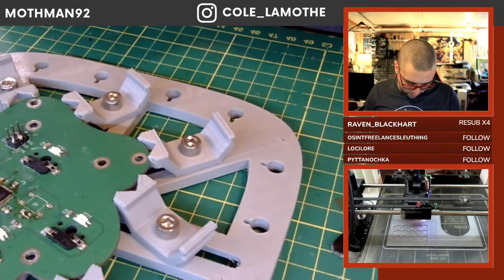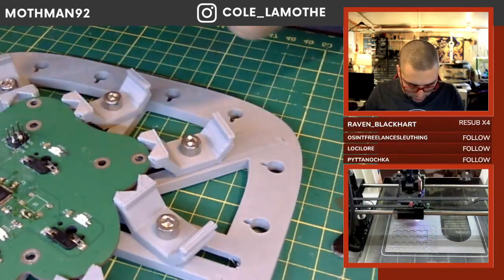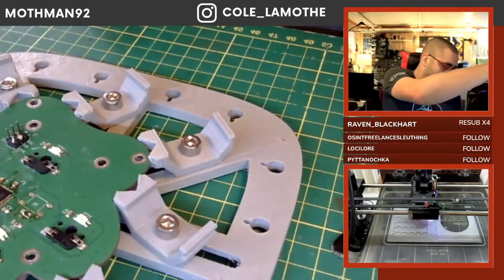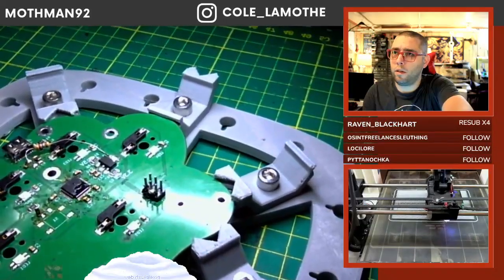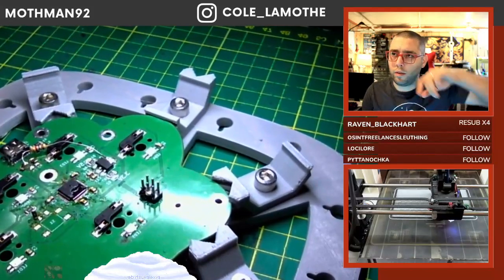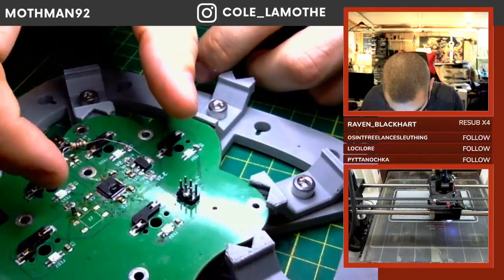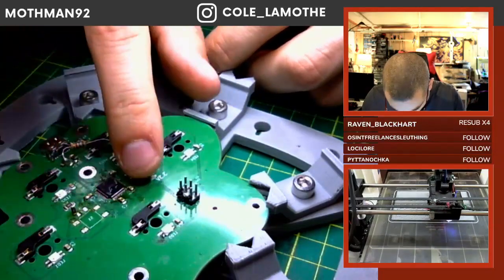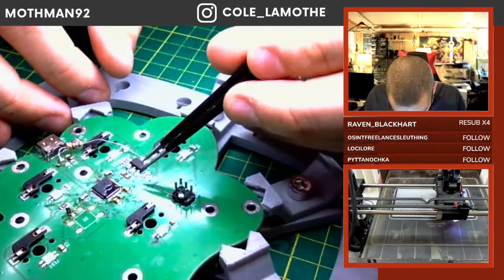I had this spool for years and didn't use it at all. It was one of those things I bought and told myself it'll be useful eventually — and then thought, eh, it probably won't be, I probably won't need it. So we need to take one of these very, very tiny wires.